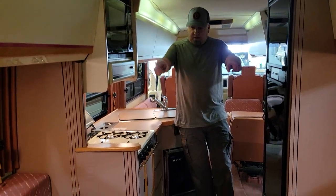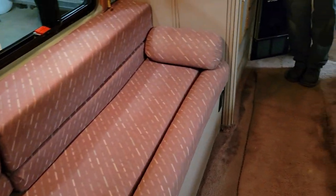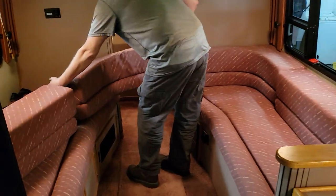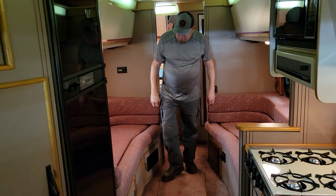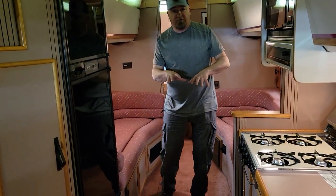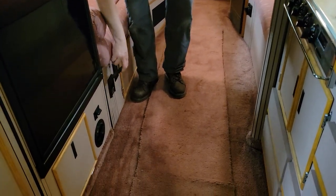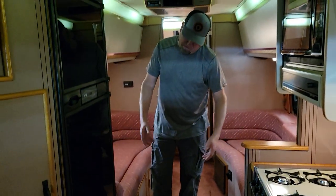Back here you've got two couches that will seat six — six seat belts here as well. This does not make into one huge bed; they keep the twin beds. You pull those down and you've got two nice sized twin beds. More stuff going on in this area — every coach like this needs a central vacuum system. When you've got this much carpet, you may as well have central vac.